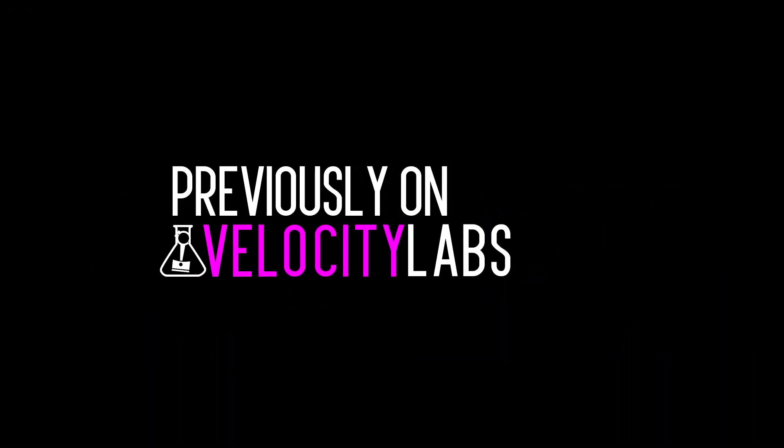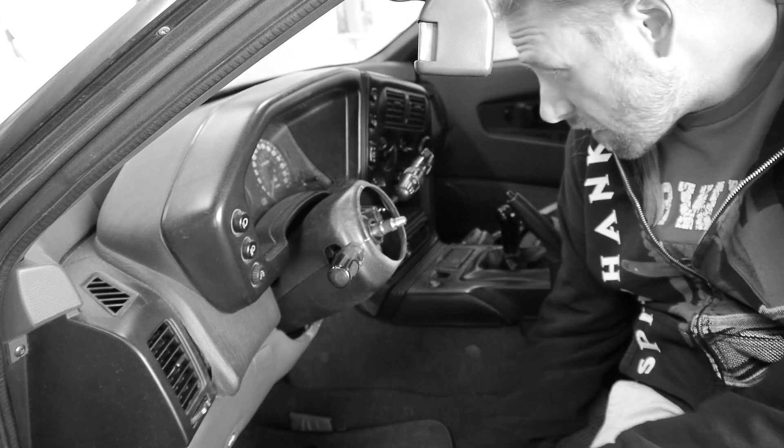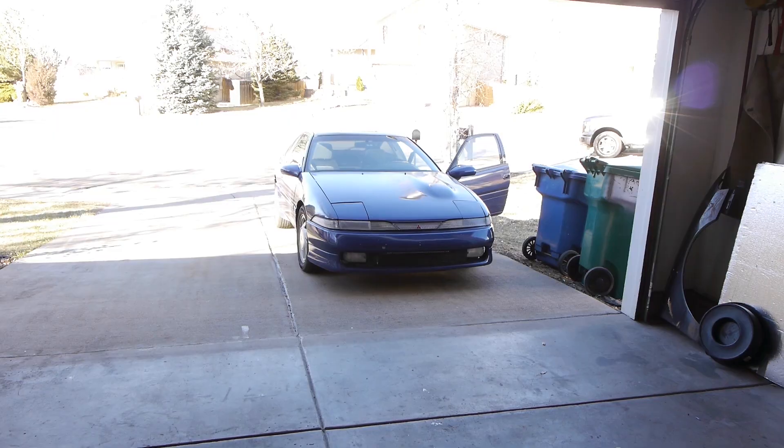Previously on Velocity Labs. Let's make sure not to turn that guy. Son of a...